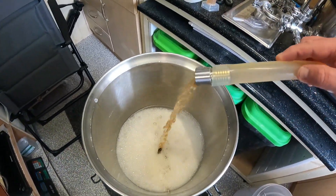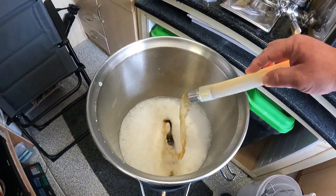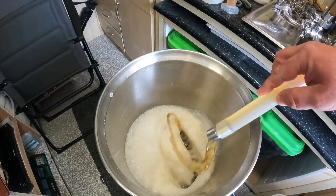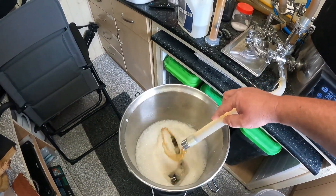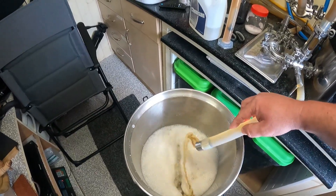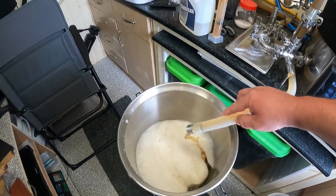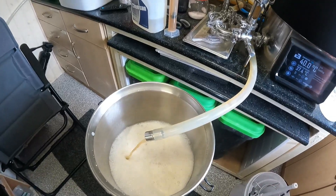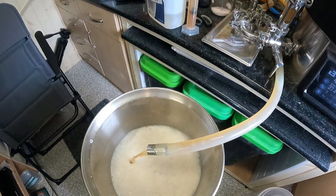Aiming to get it down to 1.008 final gravity, so a 4% Extra Special Bitter. Good brew day. I'll oxygenate this, get it down to 20 degrees, and then pitch the SO4 yeast. Great lads, thanks very much for watching — if you like and enjoy what you see, please hit that like button, subscribe, and share. Thanks very much for all your advice — it makes brew day go much smoother. Very happy with how my brews are going. Get this emptied, get it fermented. Thanks for watching, guys — take care, see you soon.